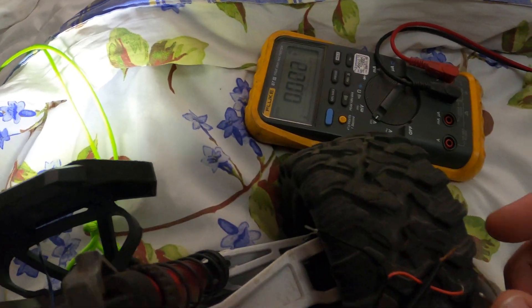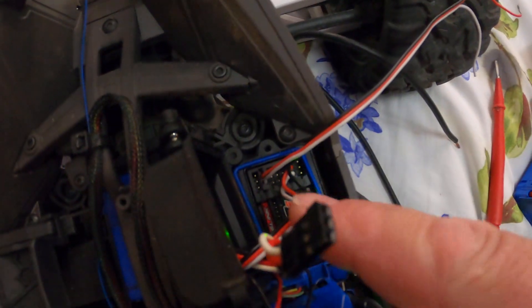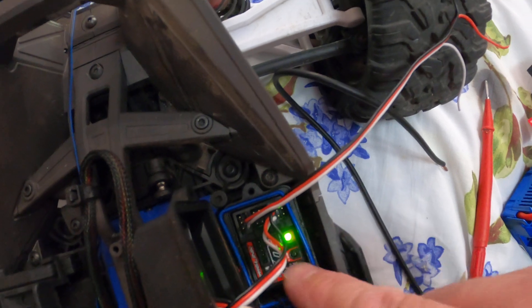Now, if you put a 6 volt line on that data bus, you will blow your receiver.